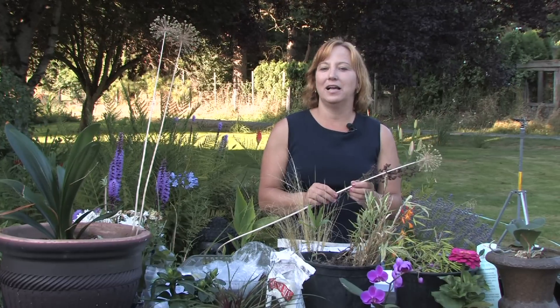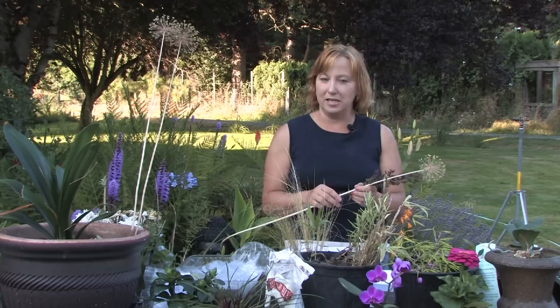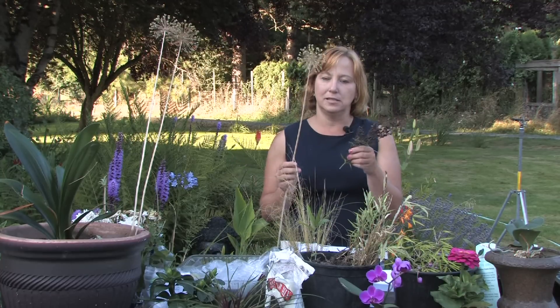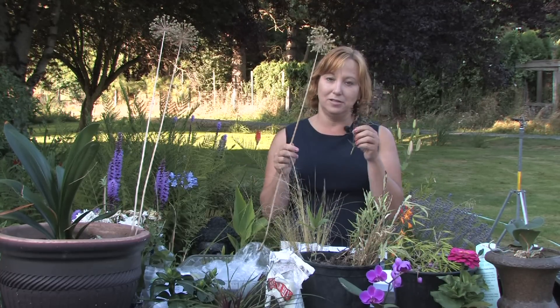Hi, this is Yolanda Vanveen, and in this segment I'm going to talk about how to collect seeds from plants. The best time to collect seeds is when they've turned to seed and before it rains really hard and they turn to mush in the fall. In the heat of the summer, or as soon as they've made little seed pods that are pretty much on the dry side, you can save them.